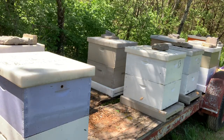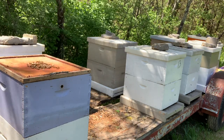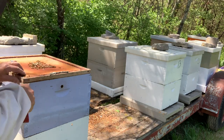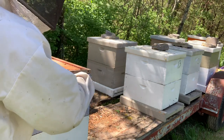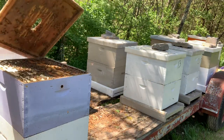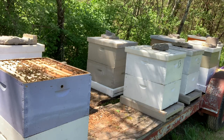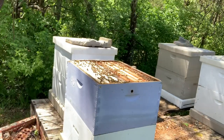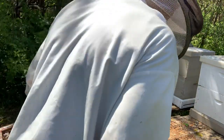I'm going to try to do it without smoking, but we'll see how it goes. Anytime you smoke them it slows the bees down. You can see how full it is. The comb is on top so it's definitely ready.